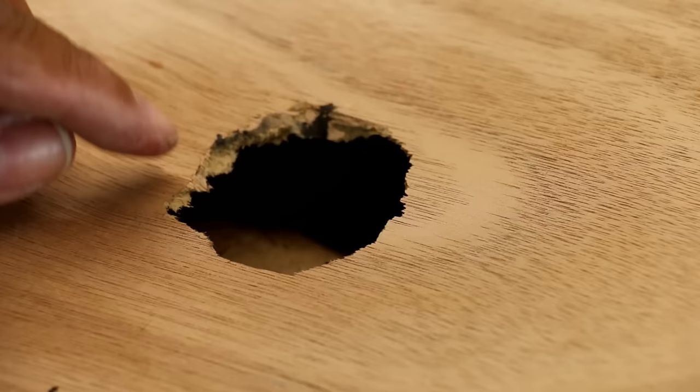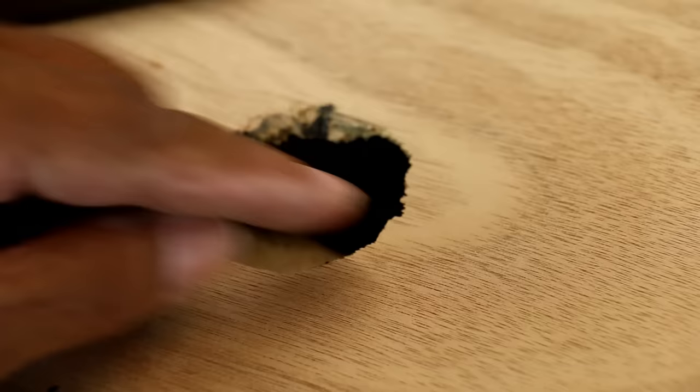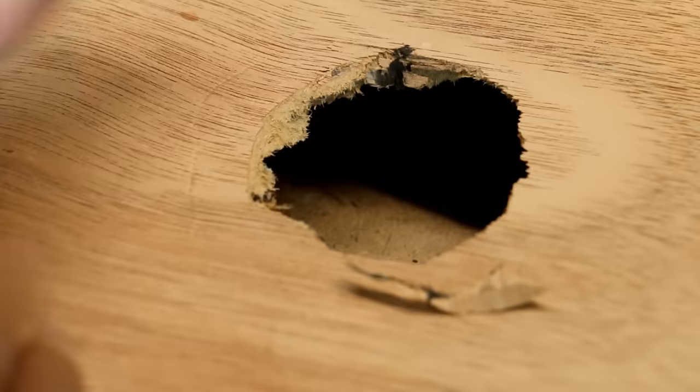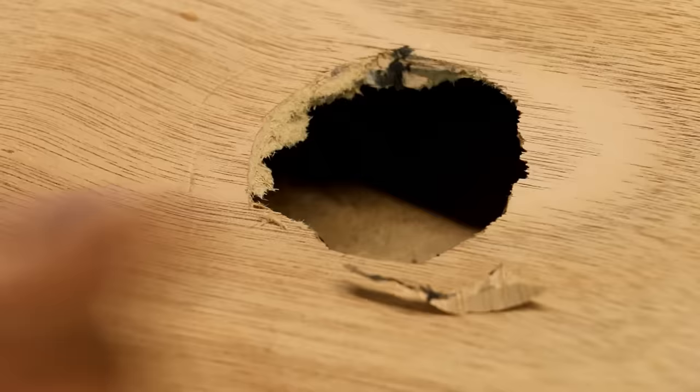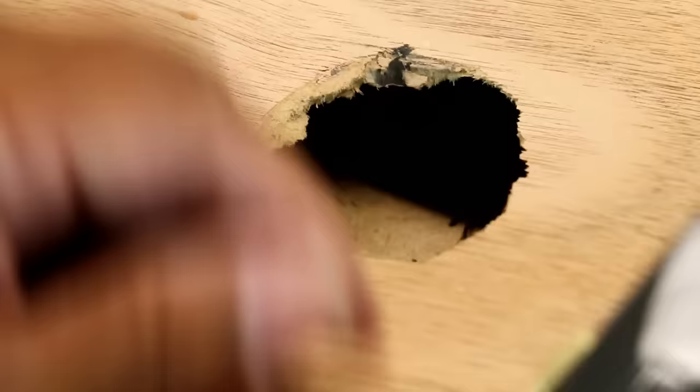Here's our hole, and how we want to start is we want to take a utility knife and trim this hole — but we're going to taper it, cutting it at an angle. We're just going to take our time and taper a cut around. Notice I've tapered that. Don't worry if it's a little ragged on the inside; it just won't matter. I'm going to continue around here.